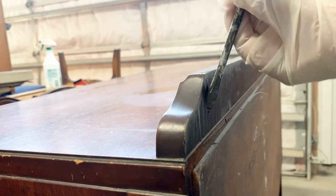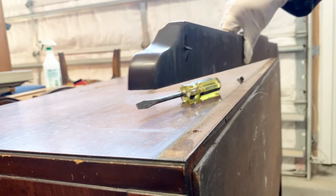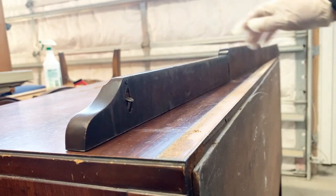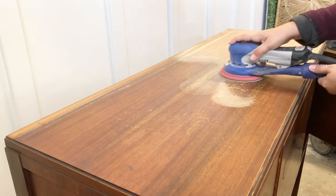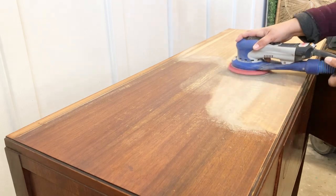I'm detaching the decorative piece on the top. This way I can have better access to both the top of the buffet and this decorative piece so I can sand them both better. And after attaching a 150-grit sanding sheet to my Surf Prep sander, I got to work.